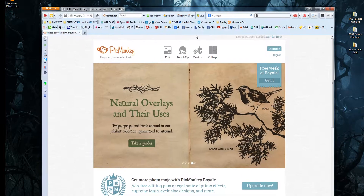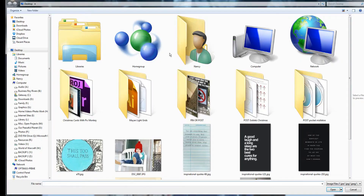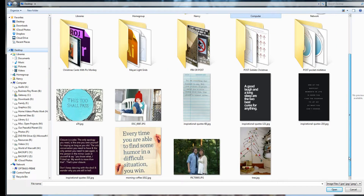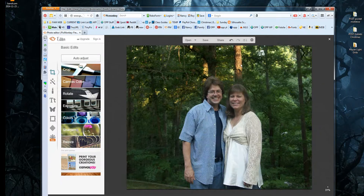What you're going to do is click Edit once you get to PicMonkey. Click Edit on the top, and it'll open up the place on your computer where you can find your files. If it's not already on your desktop, click on your desktop, scroll down, and I'm going to pick this photo of Roy and I first. Click Open, and there it is.